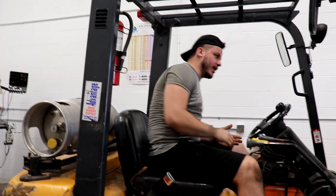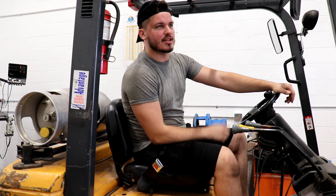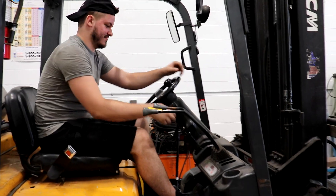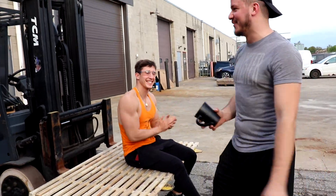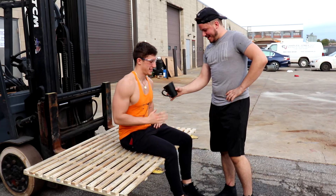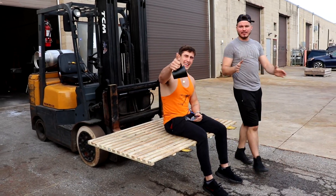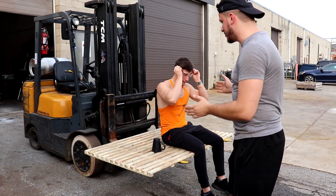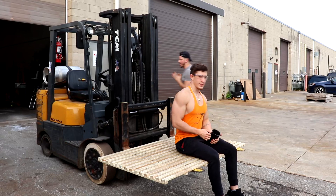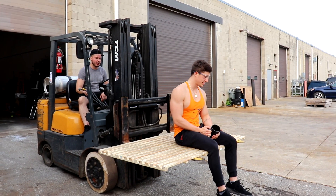For our next drop test, we've tried waist and head height. Evan thinks we need to take it up a notch and go higher. We're going to raise Evan up on a lift — higher than head height. Are you afraid of heights? A little bit. That's okay — grab the cup and just pray. If you want to see this cup survive, leave a like and subscribe. Evan has his safety glasses on and we are being 100% safe.